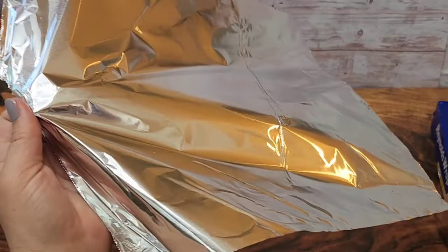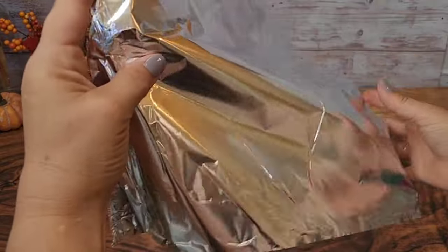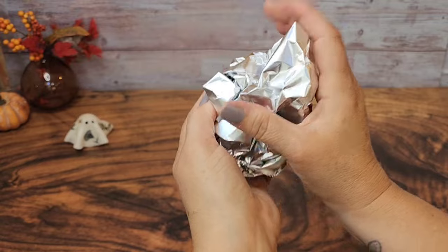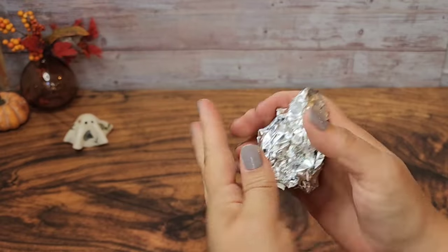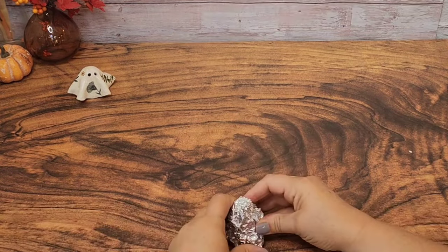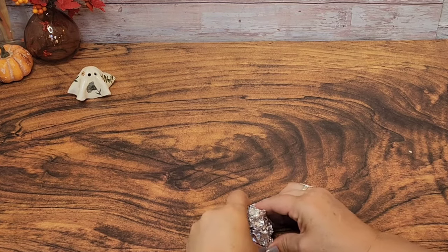The first thing we're going to need to make our ghosts is about two feet of aluminum foil. You're going to squeeze this together and turn it into the shape of an egg with a flat bottom. I personally made eight of these and they do not have to be perfect by any means, but I tried to make them each about two inches tall. I wanted my ghosts to be fairly uniform. When working with your foil, try to get any weird bumps or ridges out so that it doesn't affect your final ghosts.